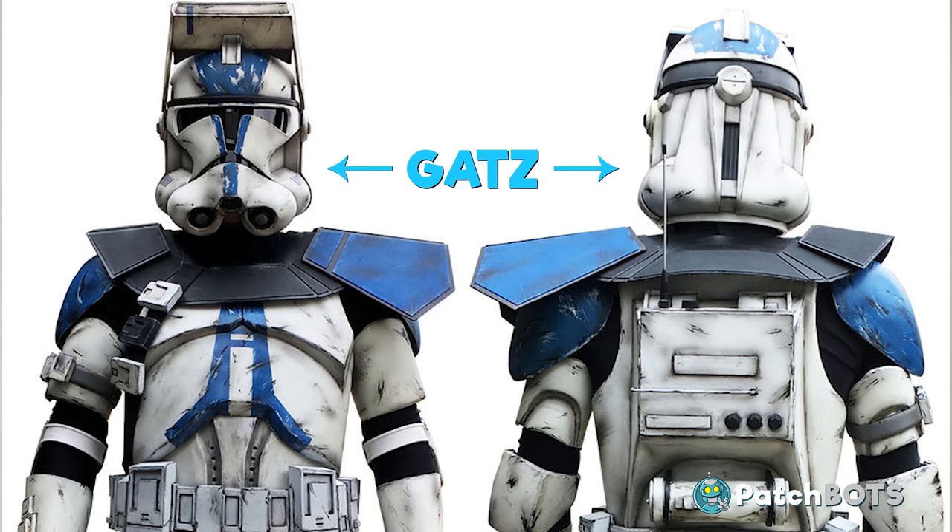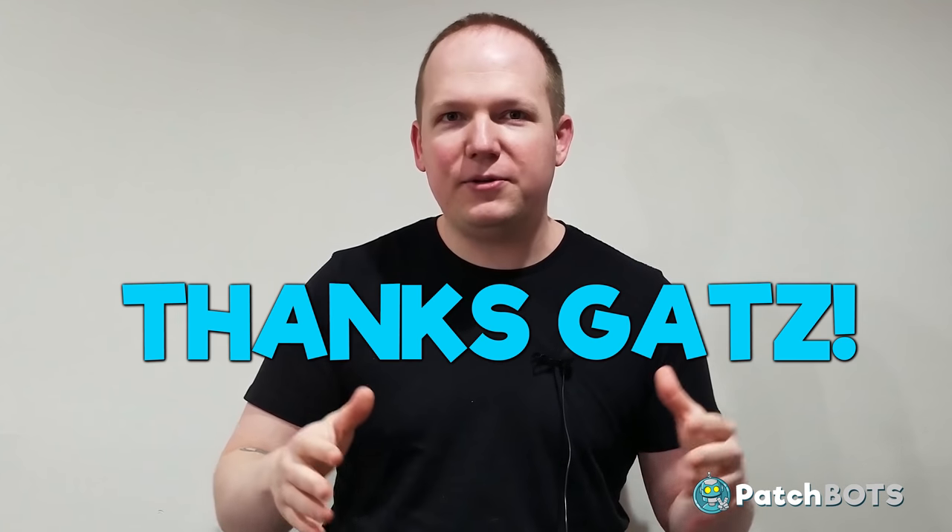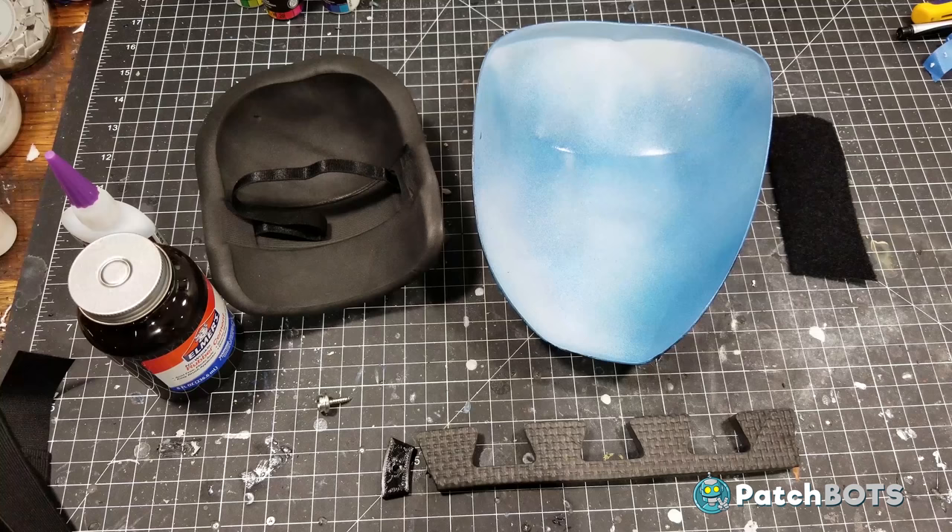Up until this point in the build I've had a pretty good handle on how to do everything - I've looked at a lot of build logs and asked a lot of questions. But now we're getting into the assembly of all these parts and I am completely lost. I remember looking at that big pile of KW armor when it first came and having no idea how these things go together or how they're going to stay on my body. So I've reached out to a lot of people, but one person I've asked more questions to than anyone else is Commander Gatz. Gatz is super experienced at all this stuff - 95% of what you're going to see from here on out in this build comes directly from him. I just want to say a huge thank you to Gatz for all the help - let's get back to the build.